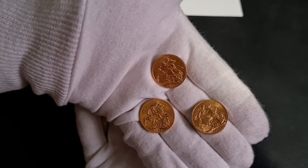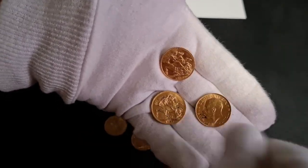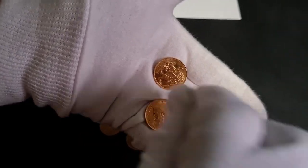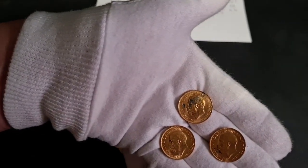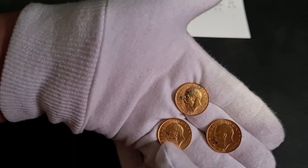One of the South African sovereigns is very nice in terms of condition, but the other two have a bit of gunk on them. That one in particular has got something on it — not sure if it's ink or something — but this one here is quite a nice coin.